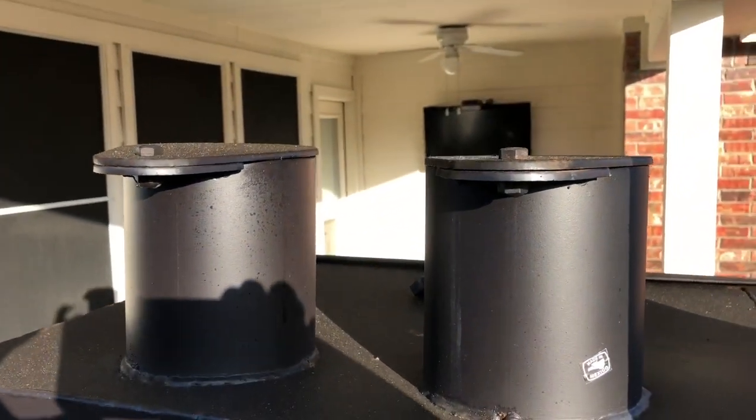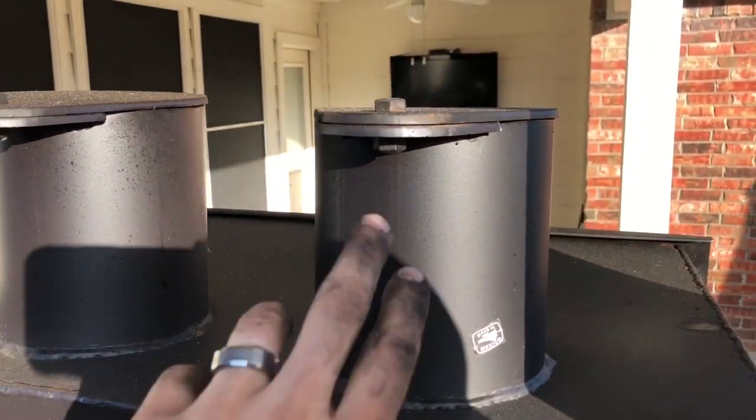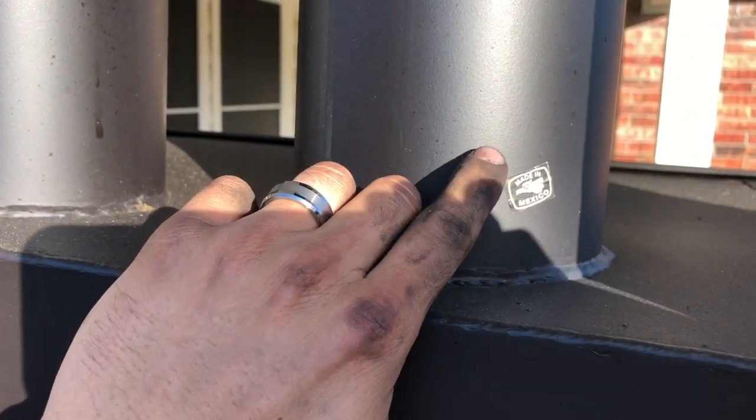It has a hook underneath if you'd like to hang a bucket, plus a handle for easy moving. Up here are the vents — about five-inch stacks that both open pretty well. And as you can see right here, it's made in Mexico.